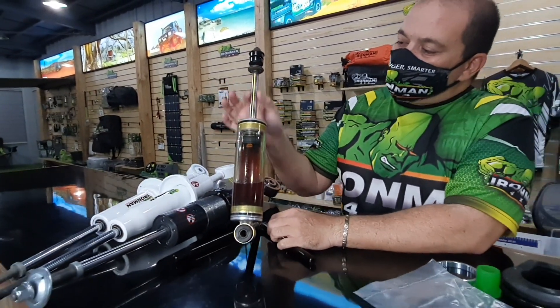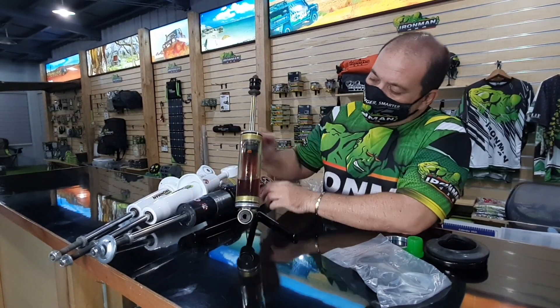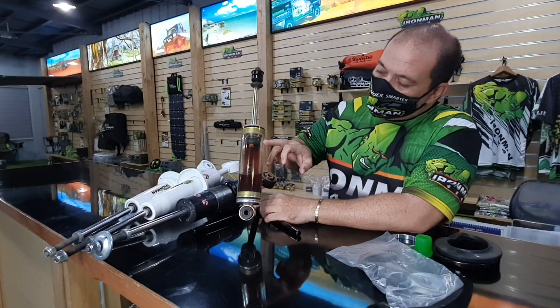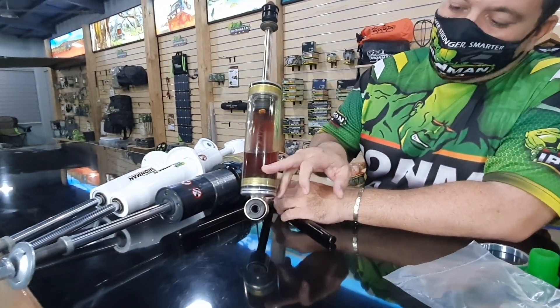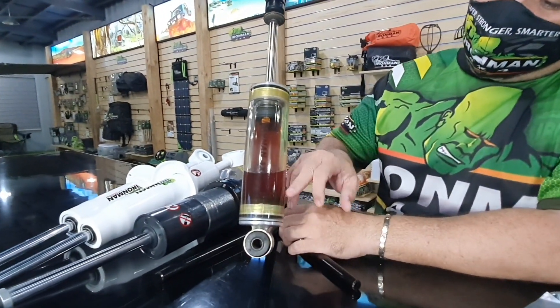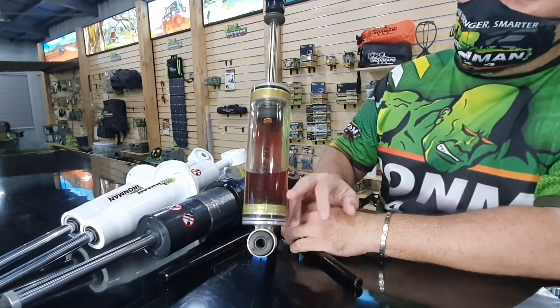You will see the size of the rod, you will see the inner tube — that's where your piston is. The piston controls rebound, and down here, buried in the oil, barely visible, is the foot valve, which controls compression damping.